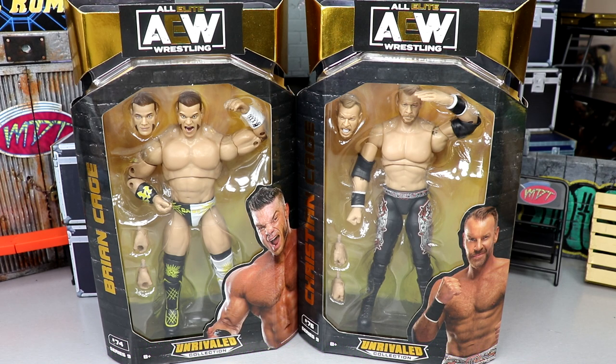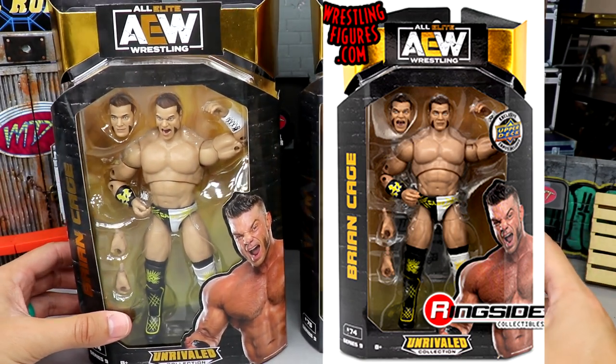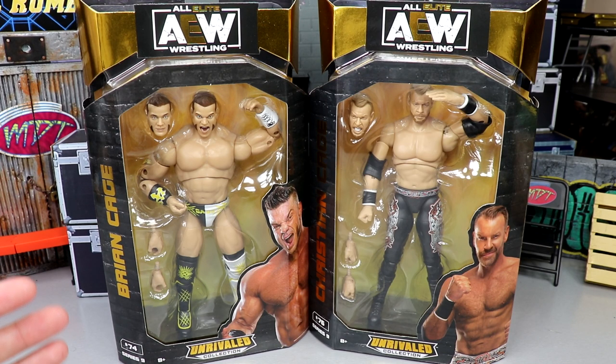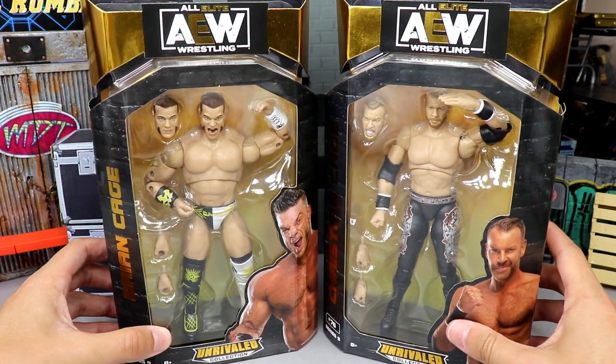I'm excited for this wave — I've been waiting on it for quite a while and finally it's in our hands. One thing you'll notice immediately is that the Upper Deck logo is no longer here and there are no cards included. I'm not sure if they're completely discontinuing that. The promo images on Ringside Collectibles say they have Upper Deck cards, but they do not have them here. So I don't know what's up with that.